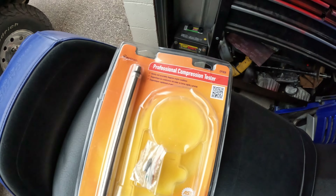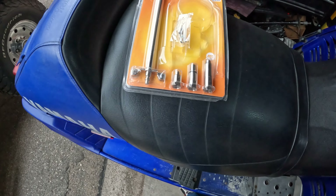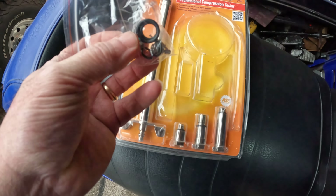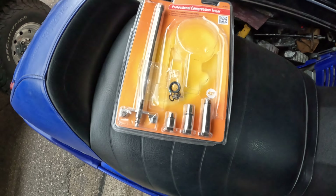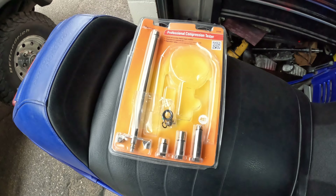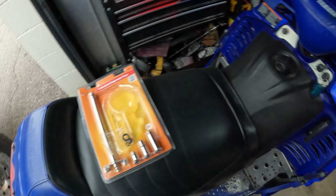This one here is the Actron CP7828. Even comes with all these extra O-rings and Schrader valves and goofy stuff. It was only like 24.99 on Amazon, I believe.